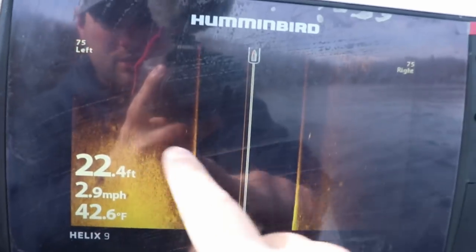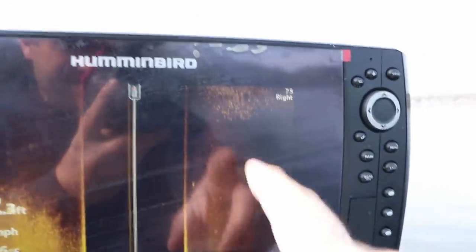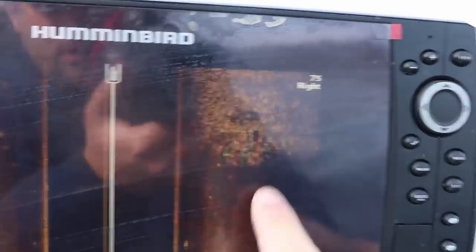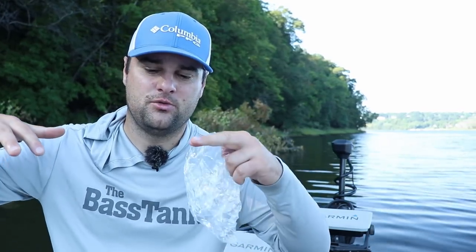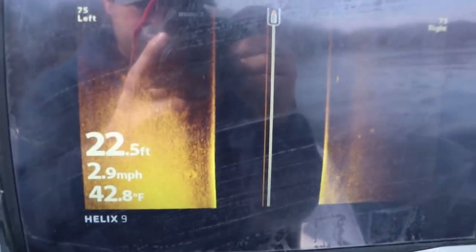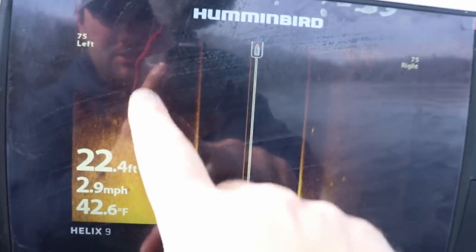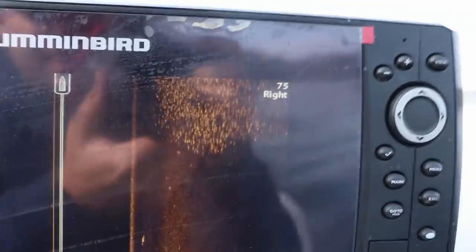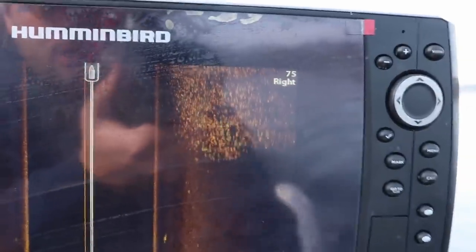Once the temps really start dropping in October and definitely into November, these fish are going to slide out to that hard-to-soft bottom area that I always talk about. I love fall fishing and late winter fishing - it's basically the same. These crappie are going to be set up in the same spot on our natural lakes up north - that hard-to-soft bottom transition. That's sand to mud or muck, or maybe gravel to silt. That transition line they use as a contour, it's usually set up on a specific contour and they use that as a kind of highway. Usually they're feeding on insect larva in that soft bottom area - that's why they slide out to that deeper water.